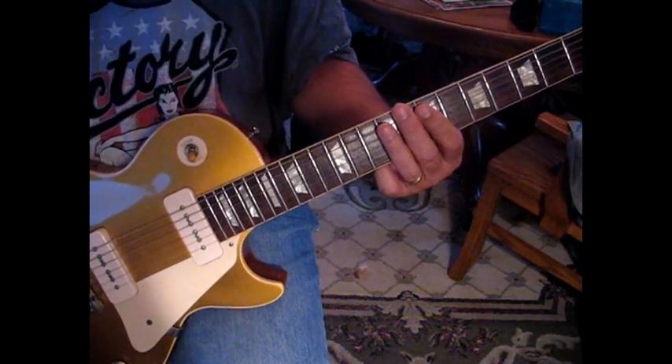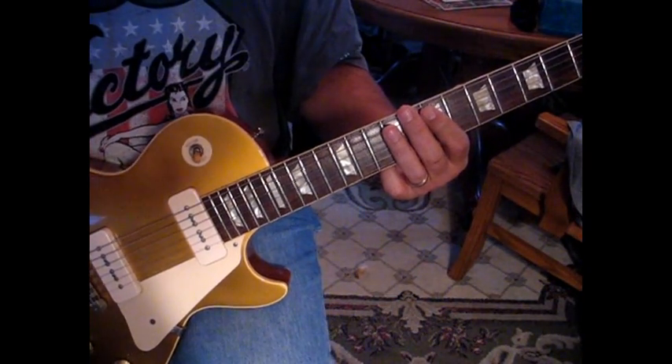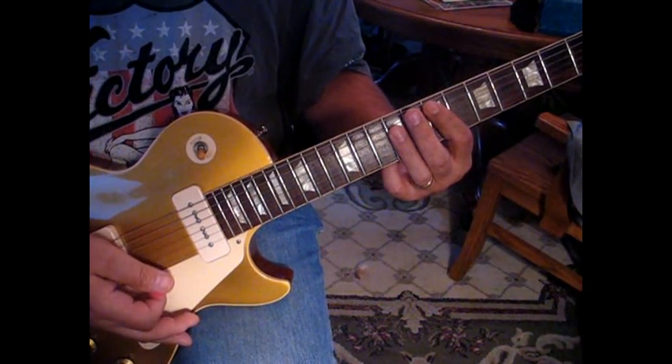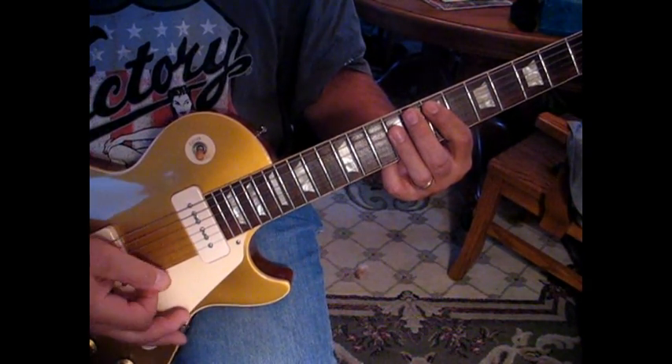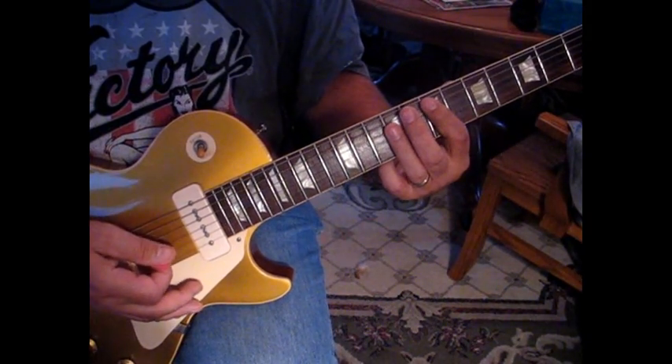That's the intro to this Joan Jett classic. We're in normal tuning, and what we're going to do is start out with three hits on this E, and then our fourth hit will slide up to a G — so it'll sound like this.